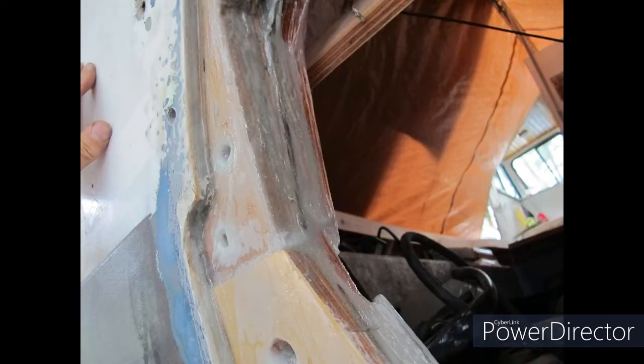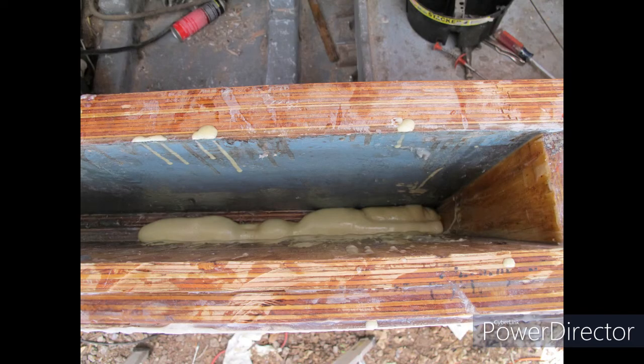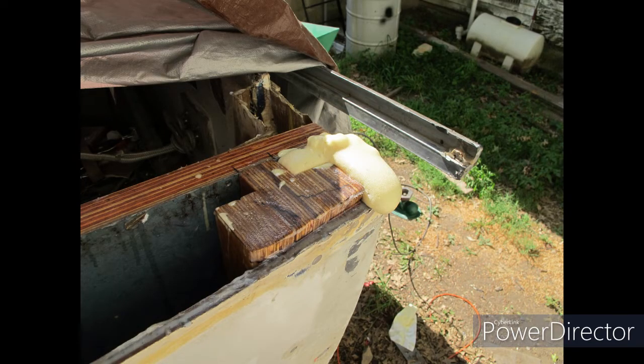A little bit more epoxy to fill in the gaps and the fiberglass and all that, and there you've got an exterior transom plate, all good to go. Here you can see I put a little foam in the cavity — in the false transom, as I'm calling it — and that fills that up and waterproofs it and makes it nice and strong.